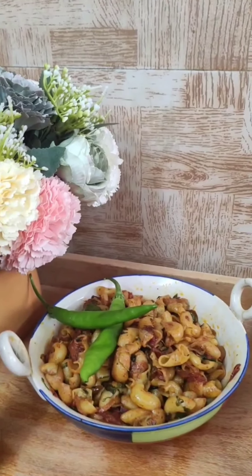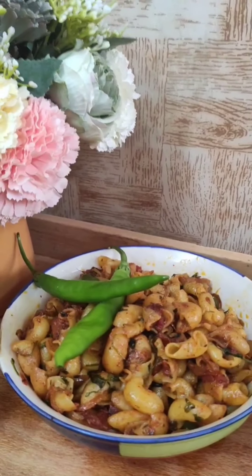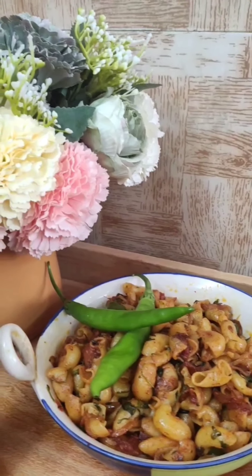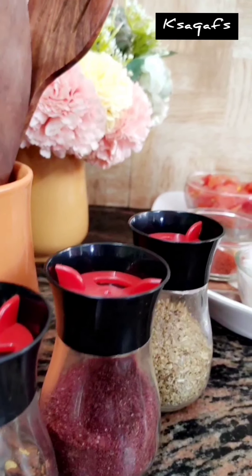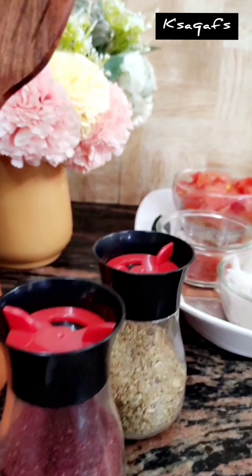Assalamualaikum everyone. Today I am going to show you how to make street style macaroni. We need these ingredients.